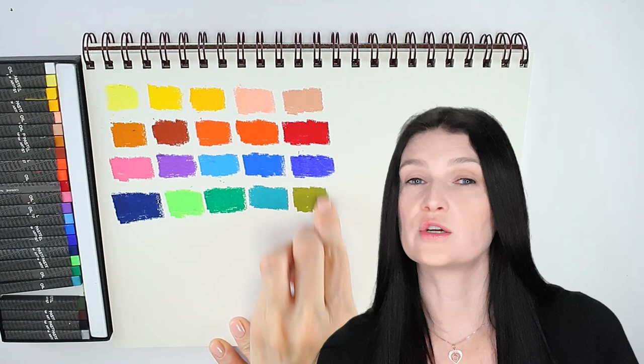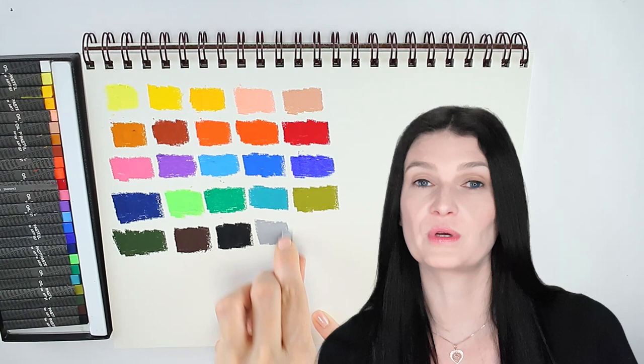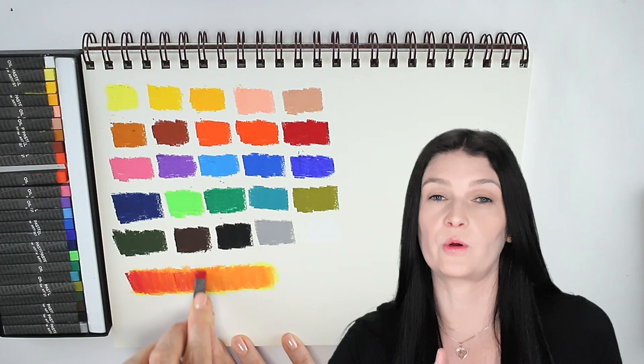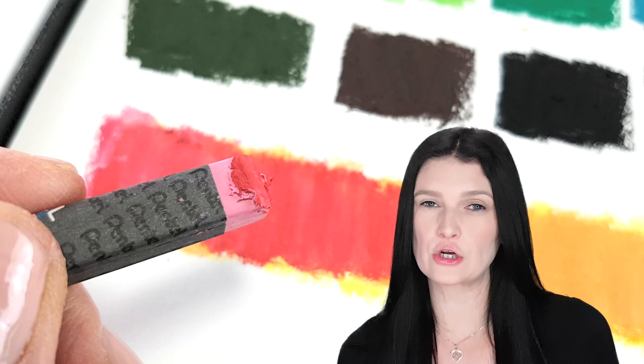I also did a blending test to see how many layers I could get away with before things start peeling off, because at some point there's just too much material on the paper — the paper can only take so much. But I was able to get multiple layers before I started to feel that little peeling-off effect. I didn't have any problems blending it with my fingers. Everything looked very smooth and nice.